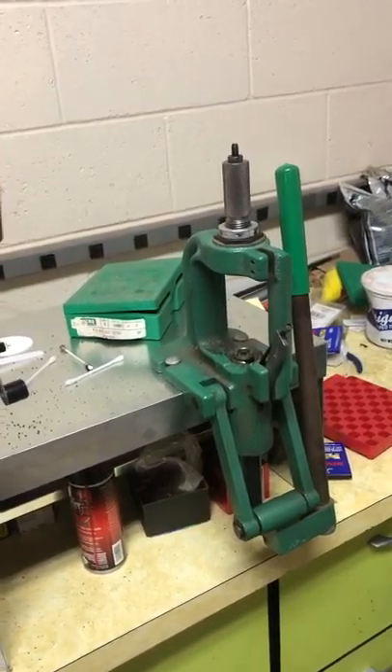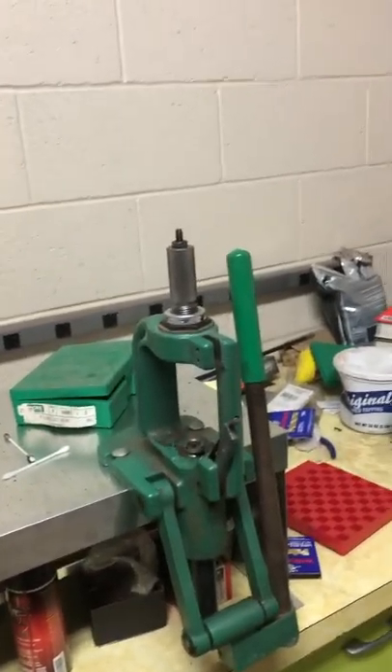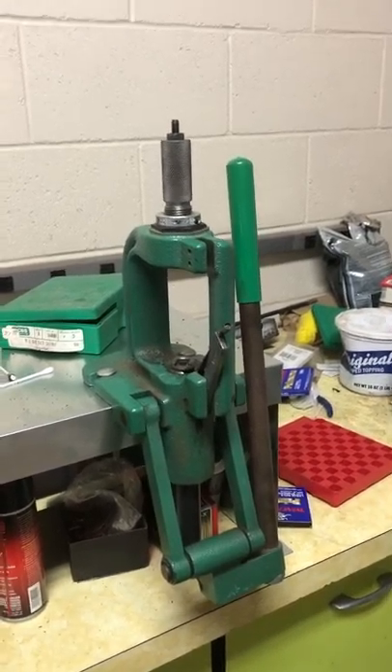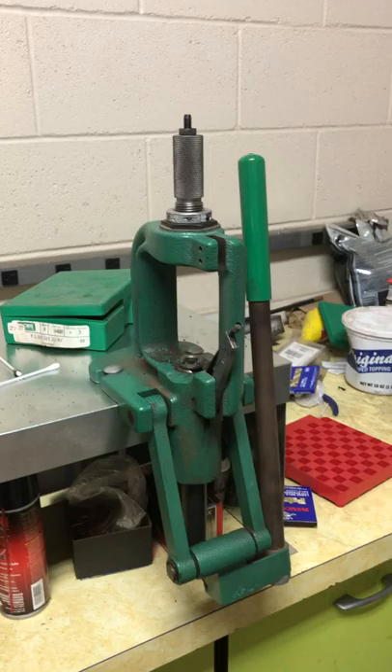A brief tour of my messy shop. Here is a reloading press I got from a friend after his father passed away. He wasn't really interested, didn't have the time to reload ammunition, so I got that from a buddy.